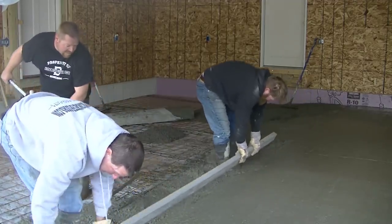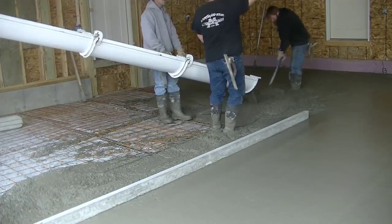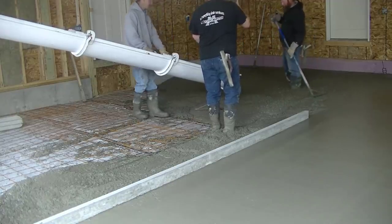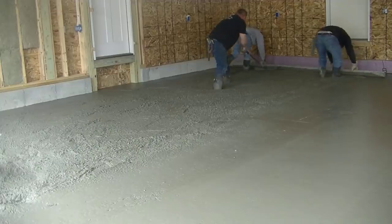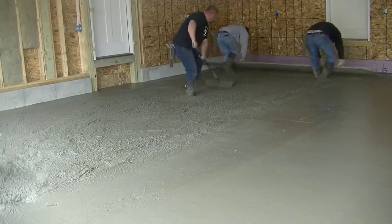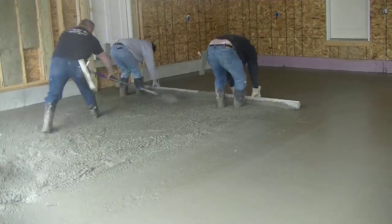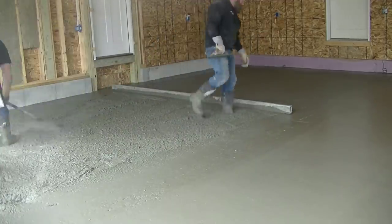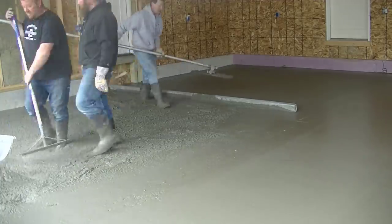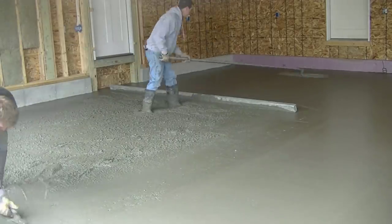You can see how we're kick screeding that — both of us are right in sync, and it makes screeding the floor real easy. What's the easiest way you guys have found to screed floors? Let me know in the comments. Do any of you kick screed like we do? Or do you just pull it back two or three times, stop, and set back? Or do you just vibra screed everything because you've never really learned how to kick screed like this?